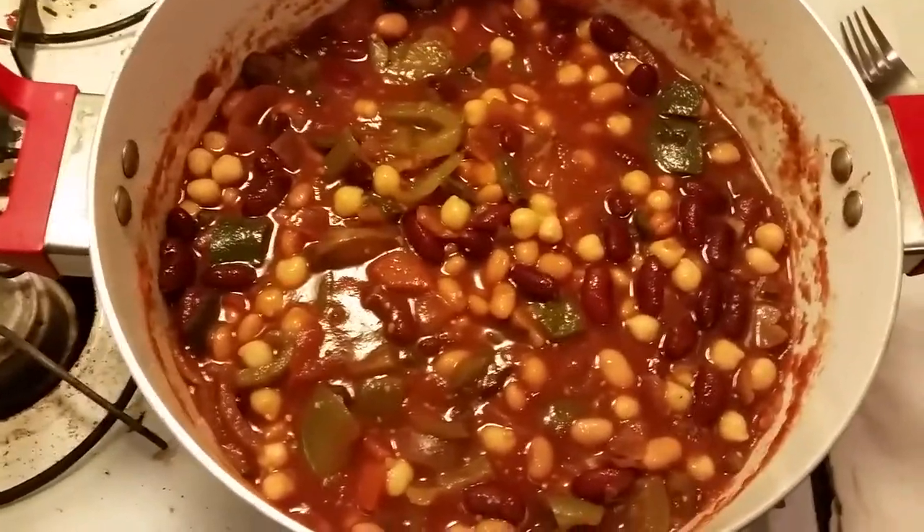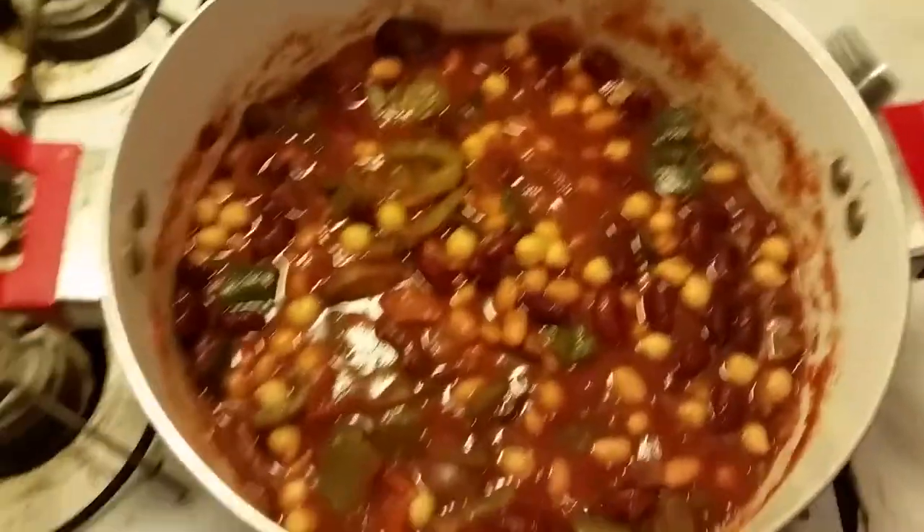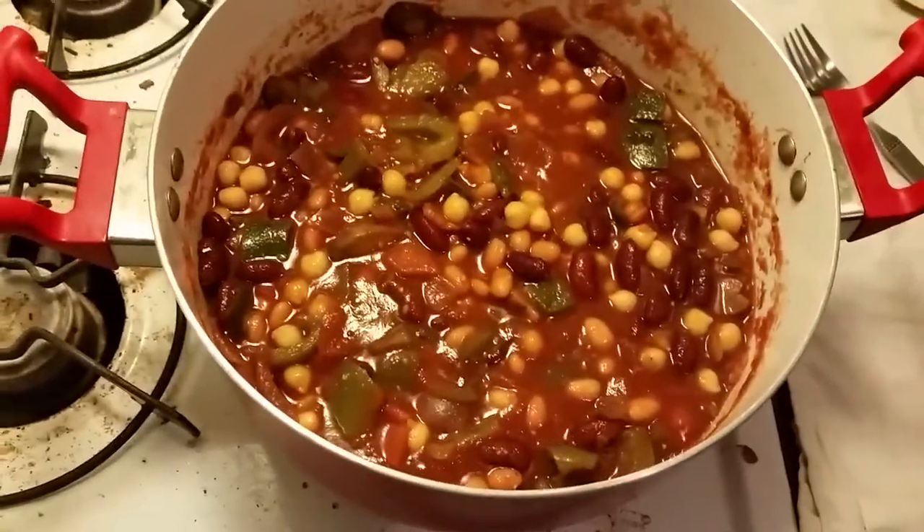Here it is with all the beans in — it's really pretty, it's got so much color. I'm bringing it back up to a boil and then back down to a simmer for a little while longer. You may have reached the end of this video wondering: how did it turn out? Did your friend come over? All I have to say is — yes, she came over and it was glorious. And I'm eating the last serving for breakfast. See you tomorrow.